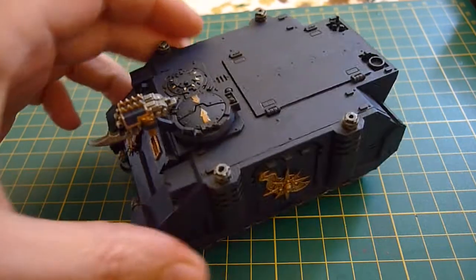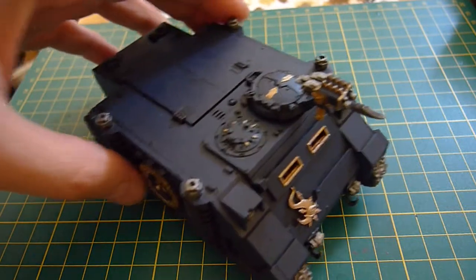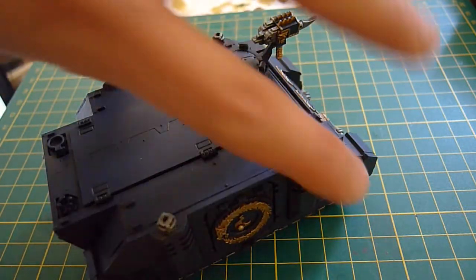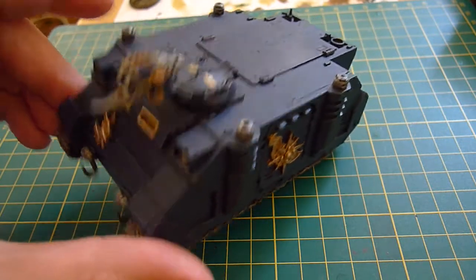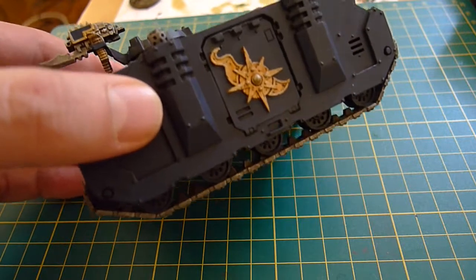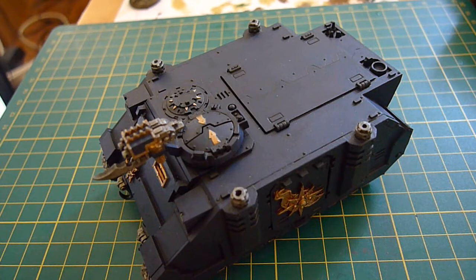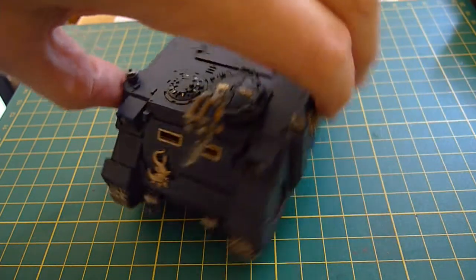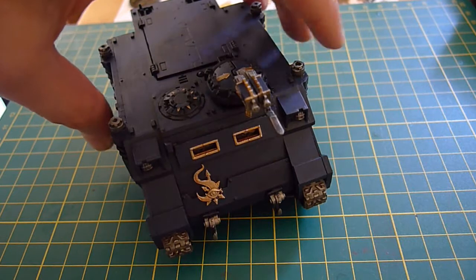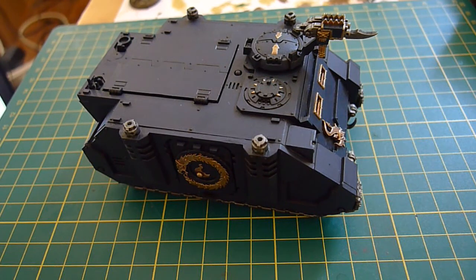Hey YouTube, it's WG Revival here with the metal shed on wheels - the Chaos Rhino. I've just sort of got a bit of panel ironing, a bit of tidying up, and I'm going to go a bit more over the top with the weathering, a bit more than I normally do. These are Chaos guys, they're nutters - they're not really going to be looking after their tanks, unlike the British World War II tanks I was doing which were in fairly good nick.